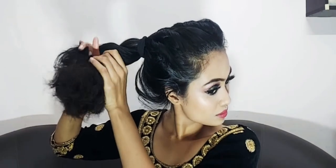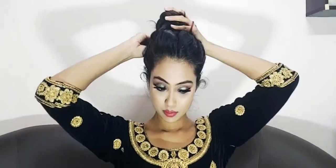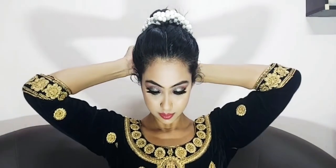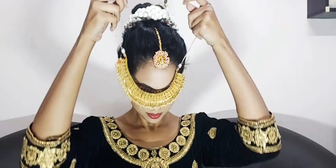Now I am making a bun — high bun, low bun, whatever you want to make, you can make it. I twist it this way and it looks like a flower from behind. I have also made this before, and all the videos are down below — you can check them out. Now I will place it on my bun on both sides and secure it on both sides. If you want, you can also use a pin.